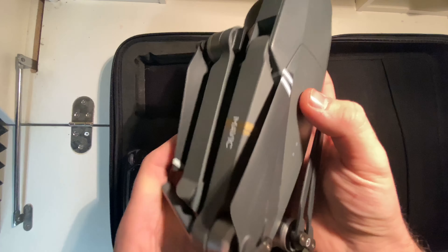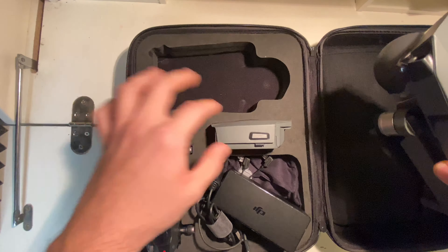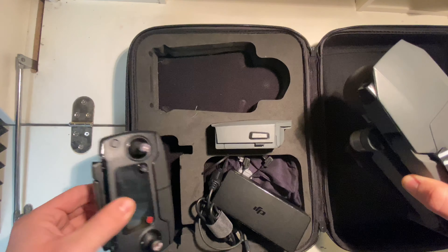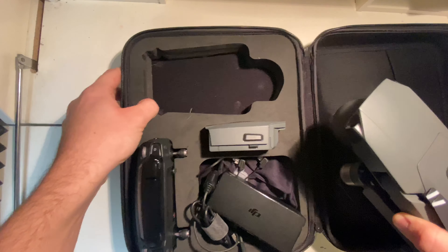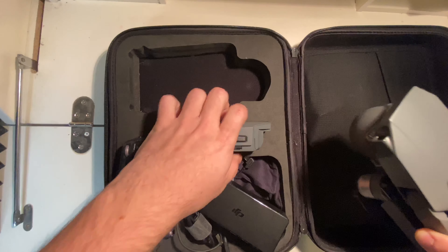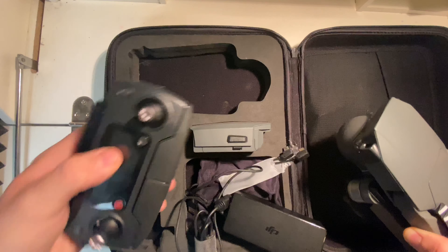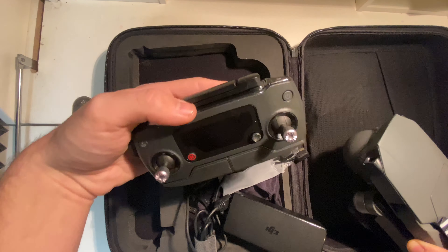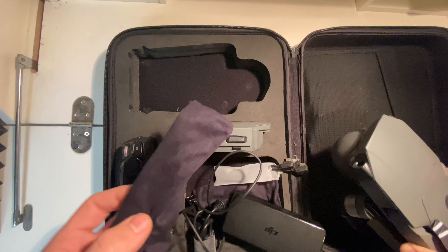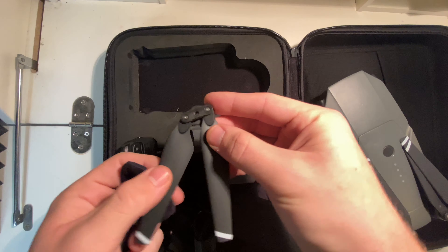Here's the drone itself — everything fits nicely in this case. You have the extra battery, the battery on the drone, and the remote fits nicely in there. If you just bought the Mavic Pro it would come with one battery, the charger, all the cables, the DJI remote, and two extra propeller sets. This is not the platinum version, just the normal version.